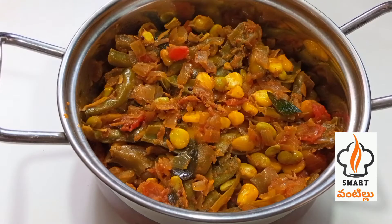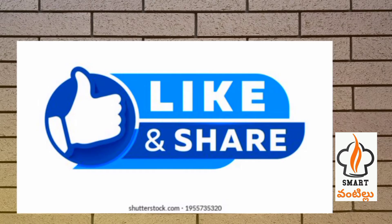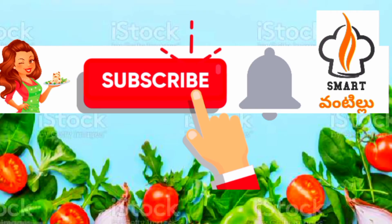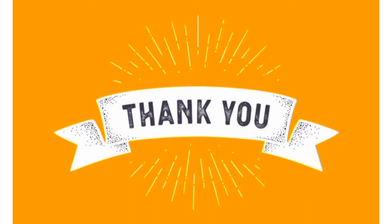Don't forget to like this and hit the bell button. You will receive little notifications. Thank you for watching.